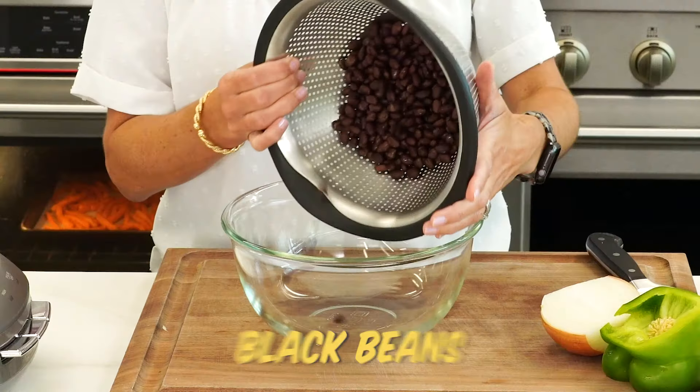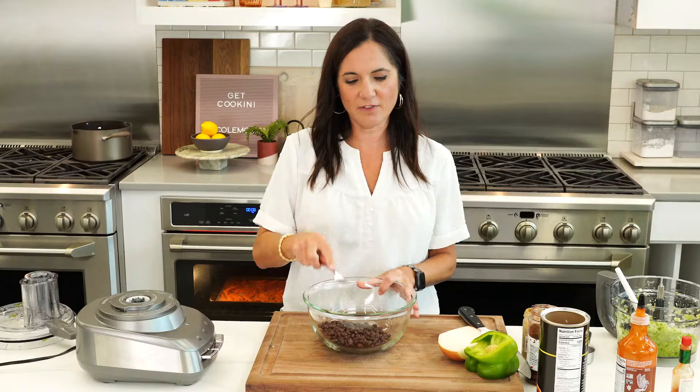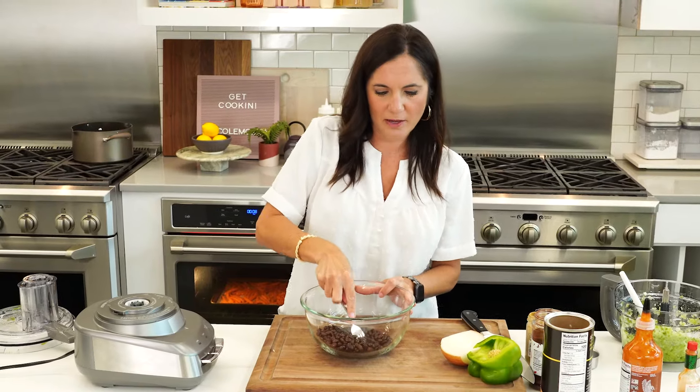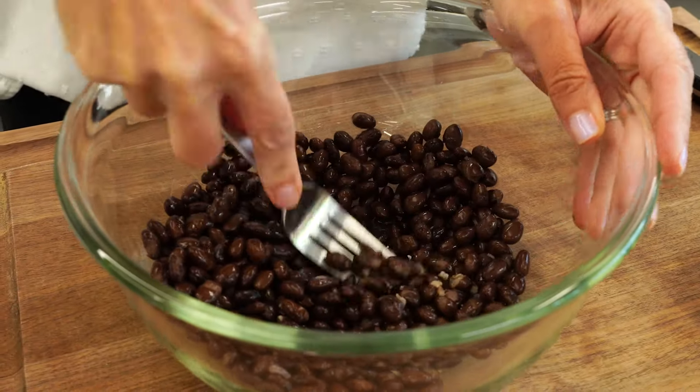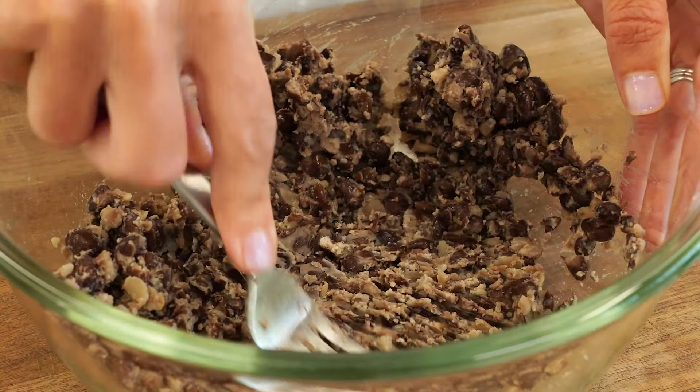I've got one can of black beans that I have rinsed and drained. Before I mix in the veggies, you wanna take a fork and kind of mash these beans up. That's gonna make these kind of creamy and activate a little bit of stickiness — it's gonna help hold everything together.